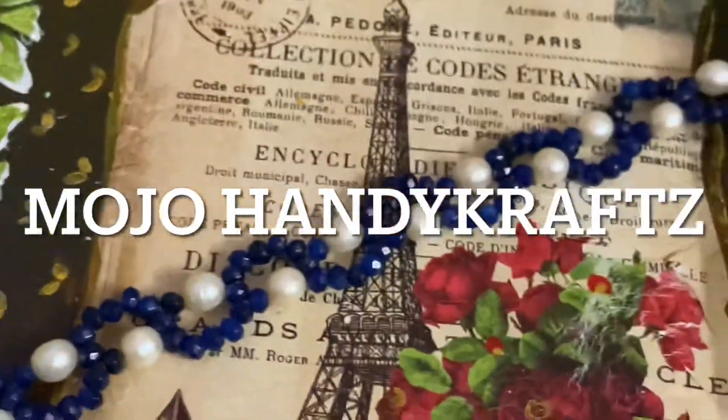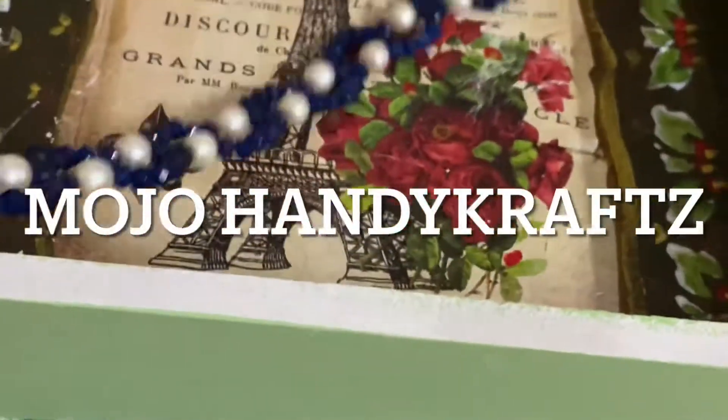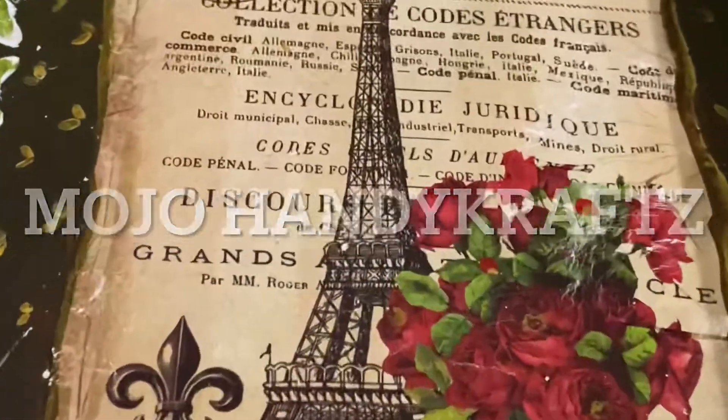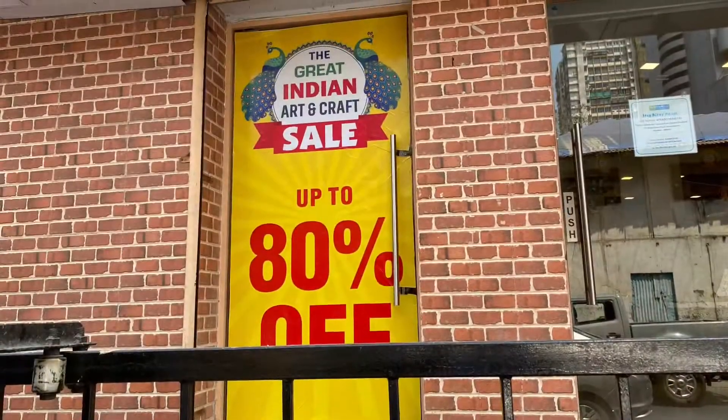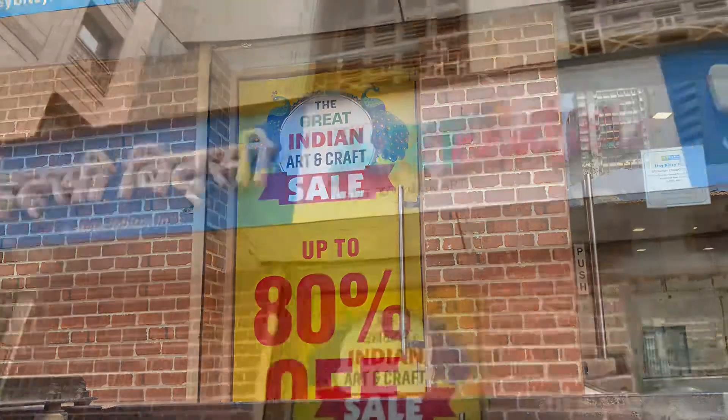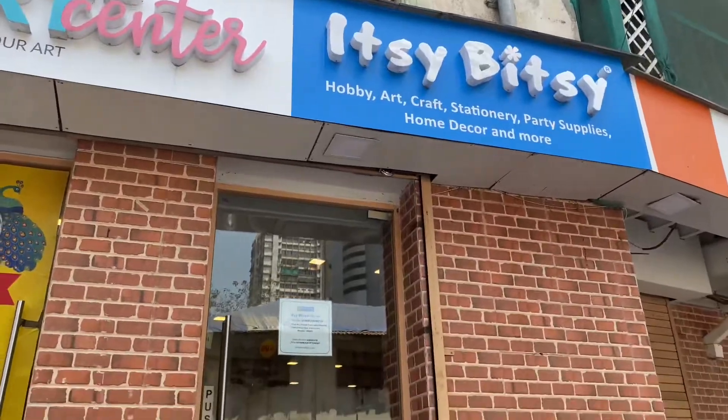Hey everyone, welcome back to Mojo Handicrafts! Today I'm sharing the secret behind all of my beautiful craft stuff — and that is this shop. This is the shop behind all the crafty stuff.